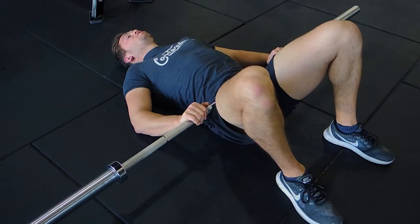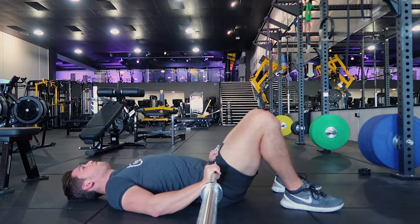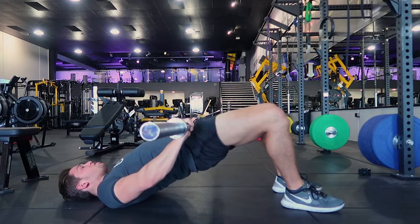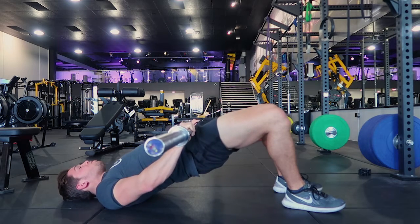Drive from the floor, pushing all your weight onto your shoulders. The back of the shoulder should be squeezed tight, and control the movement down — making sure you're getting enough range. Drive all the way up and squeeze at the top, then control back down. Push up with your hips, straight back, strong core.